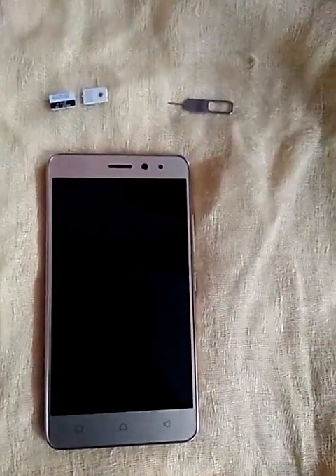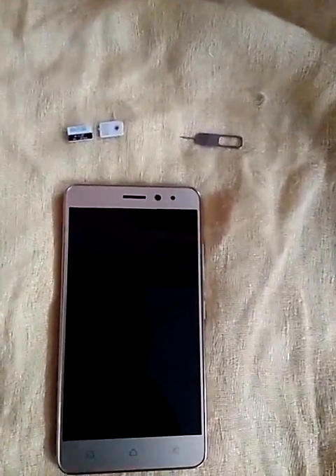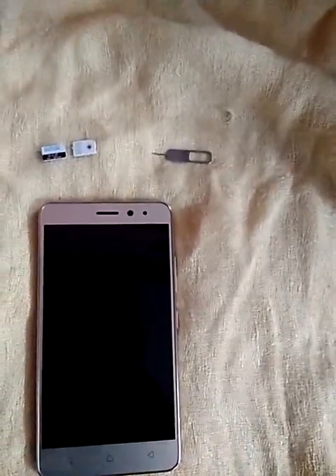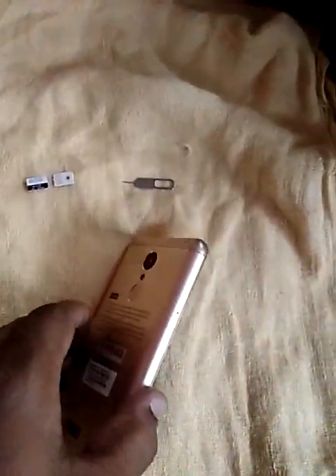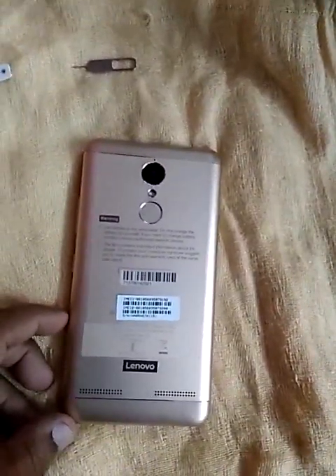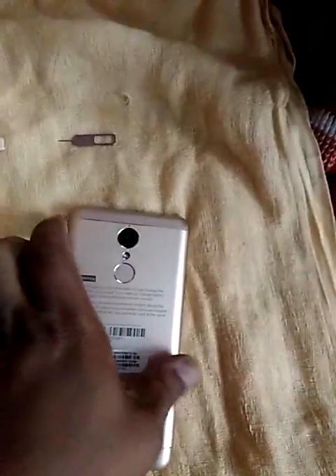Hello everyone, welcome to the CloudNet channel. In this video I'm going to show you how to insert a nano SIM or micro SIM into your Lenovo K6 Power phone. This is my new Lenovo K6 Power phone which I bought yesterday. I have shown the features review in a previous video, and here I will show you how to insert the two SIMs.